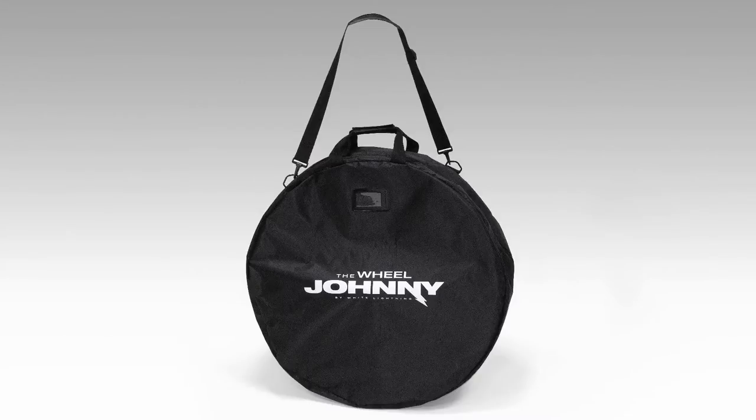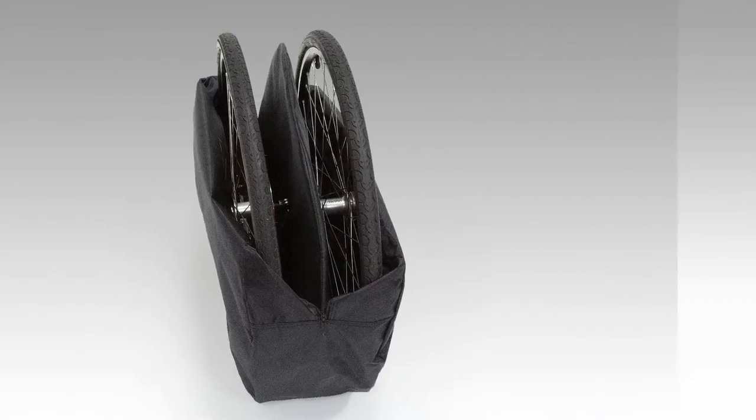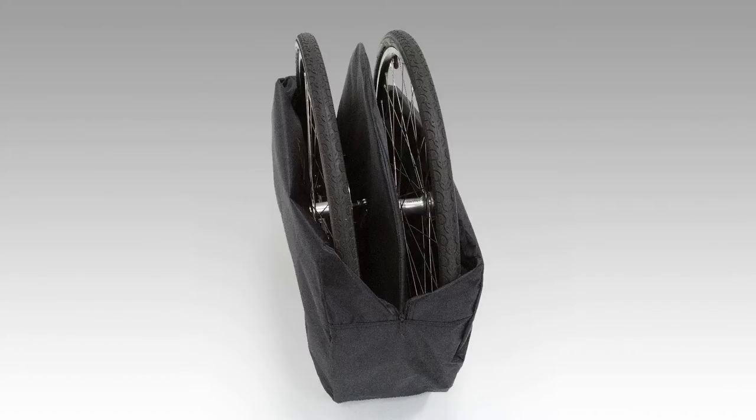The White Lightning Wheel Johnny is the perfect solution for safe wheel storage and transportation. Made from a 2-ply rubber nylon material, this durable bag features a foam divider to protect your wheels and an internal pocket to hold wheel skewers, chain whip, lock ring tool, adjustable wrench, and more.